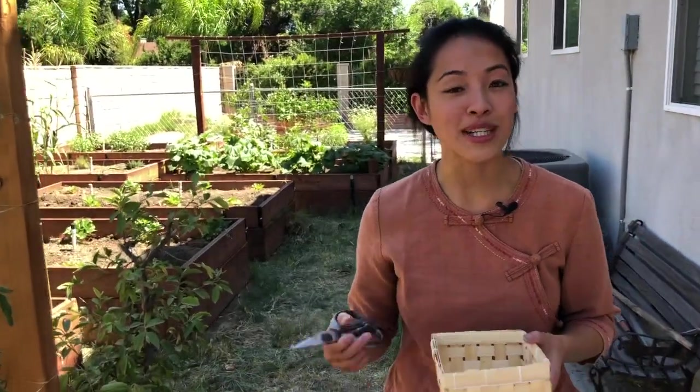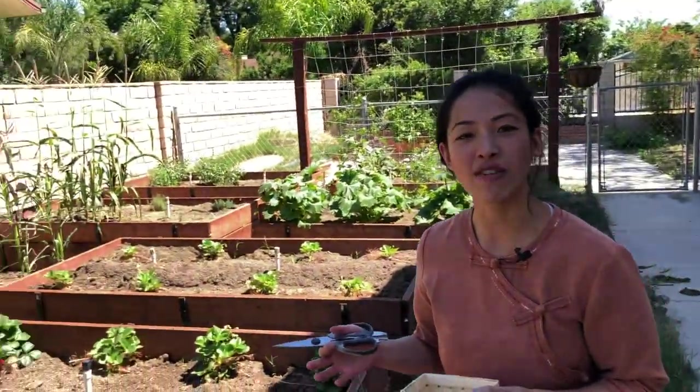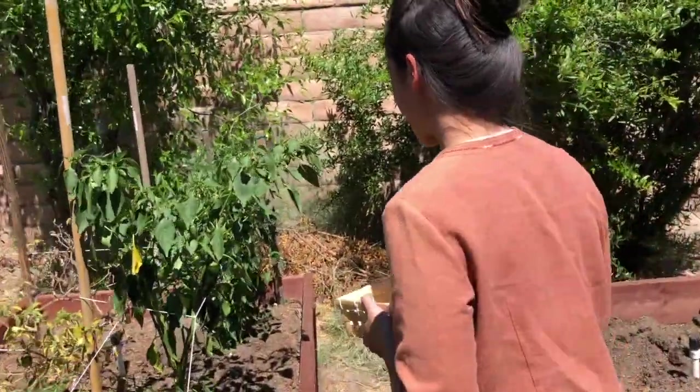Traditionally in Pad Kha Pao, we're supposed to use Thai bird's eye chili, but I went to the market and they didn't look very fresh — almost kind of moldy. So I'm actually growing serrano peppers instead, and my mother said it works just as fine. Any kind of pepper that gives off some heat and that chili flavor works. So we're going to go pick some here.